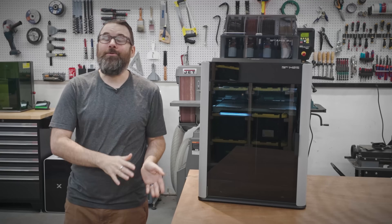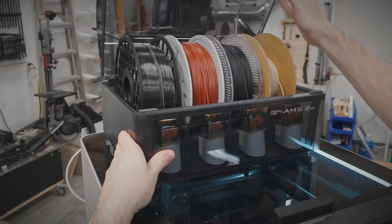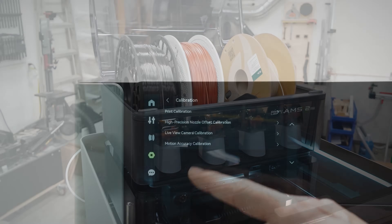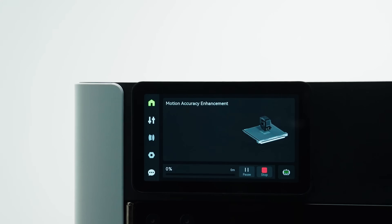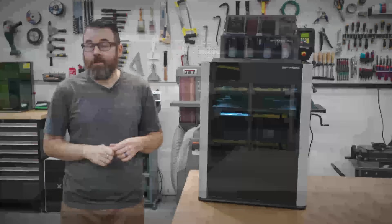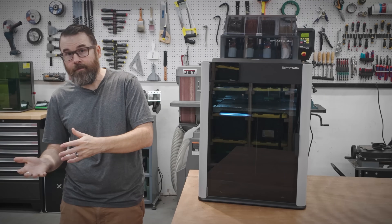Both models can use the new AMS2 and the AMS-HT, as well as the original AMS modules, and both can use the vision encoder plates for higher print accuracy. Both of these also come in a laser variant, and there will be upgrade kits so you can upgrade the standard one to the laser version.